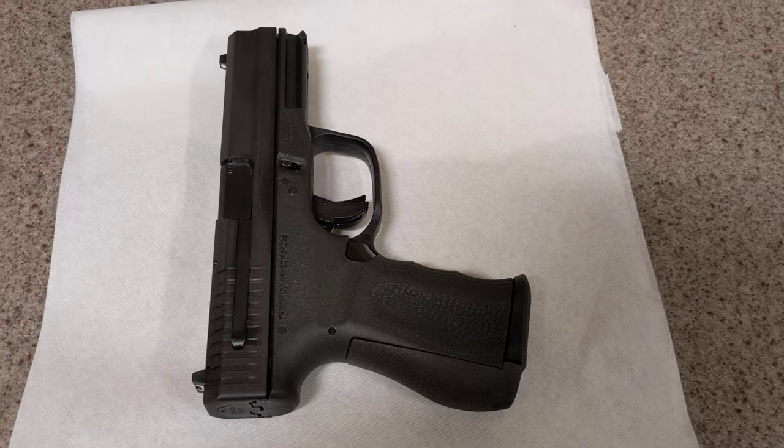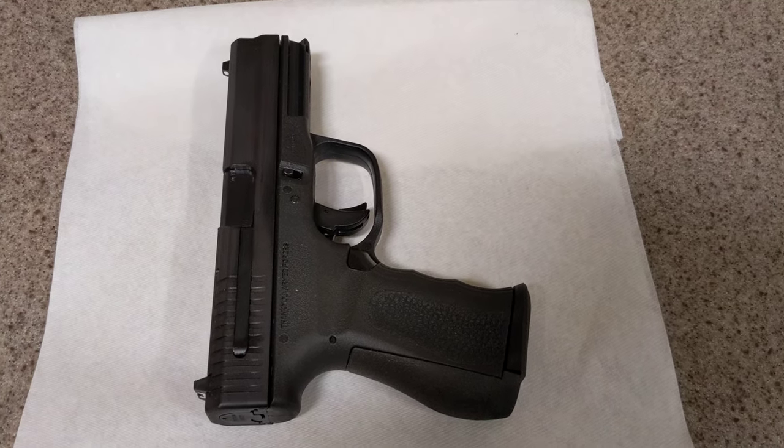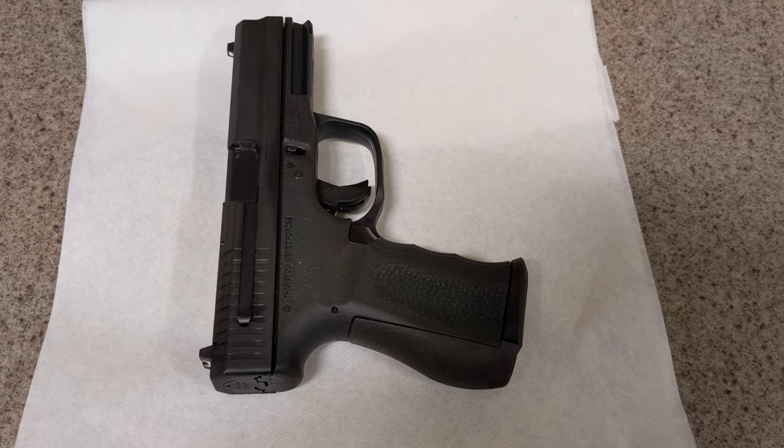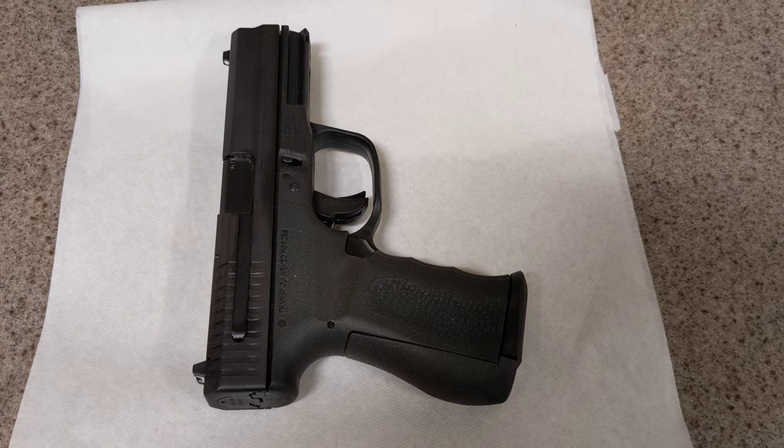This is a new firearm. This is a FMK 9C1 Generation 2, 9mm semi-automatic pistol.